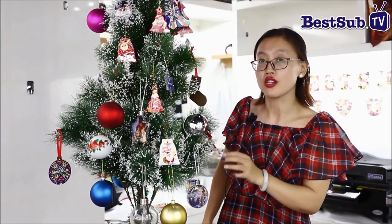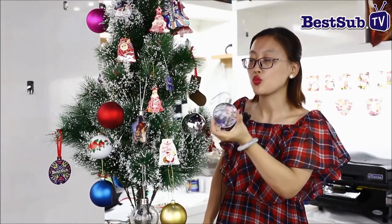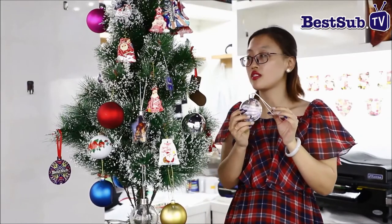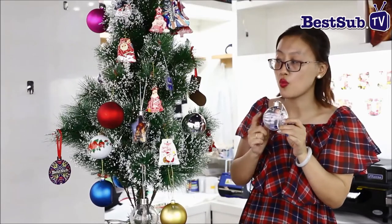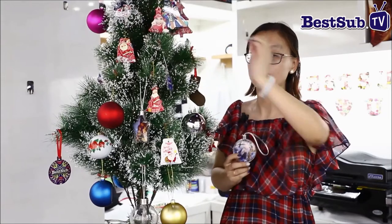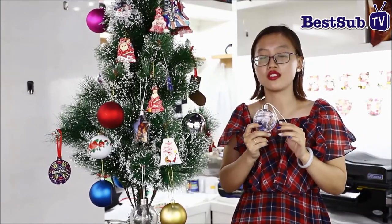This year we bring a new and special one. This one comes in different sizes and styles. As you can see, we have a round one, a star, and also the snowflake ones. We also have different sizes and different styles for this product.